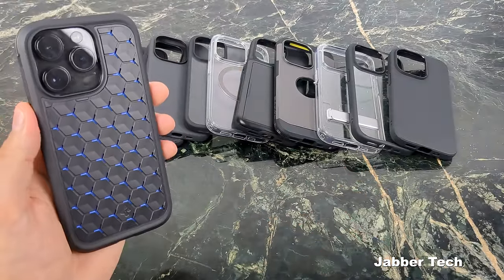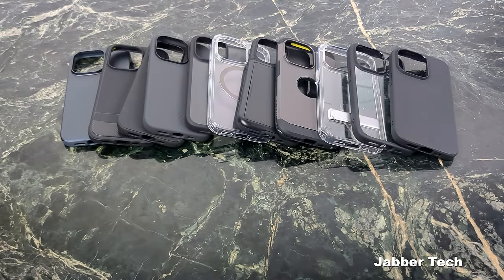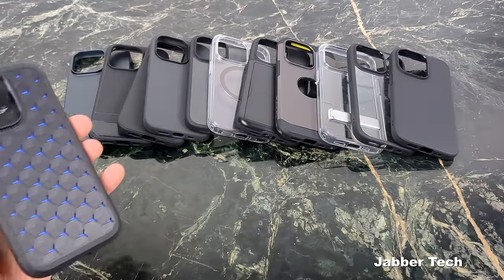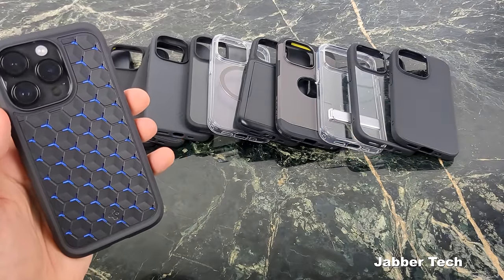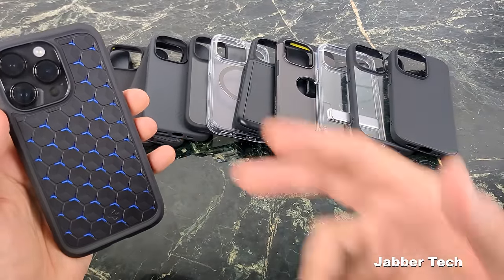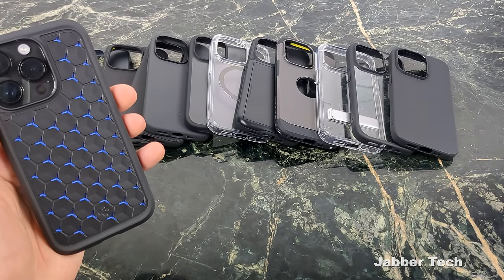That's been a look at the Spigen case lineup for the iPhone 14 Pro. Let me know which one is your favorite down in the comments, and if you have any questions, let me know there too. Make sure to subscribe, hit thumbs up, and watch for my latest videos — I've got more iPhone 14 Pro reviews coming up. Thanks for watching — catch you in another video.